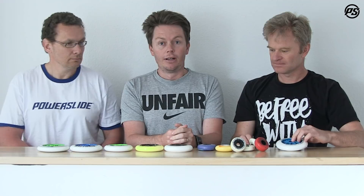As you can see, we have quite a range of wheels from our brands here — whether it's Undercover, whether it's Matter, whether it's Powerslide itself. We basically have wheels for all kinds of rolling sports.